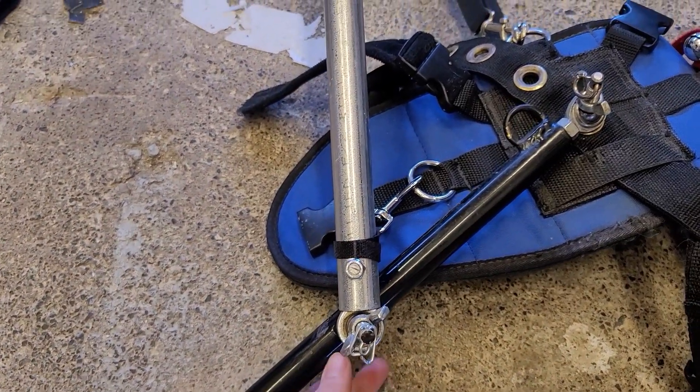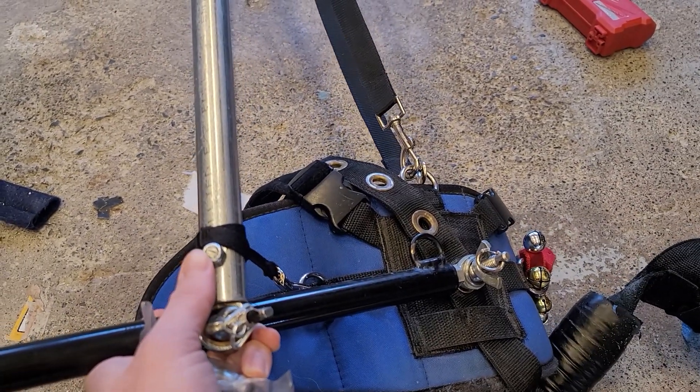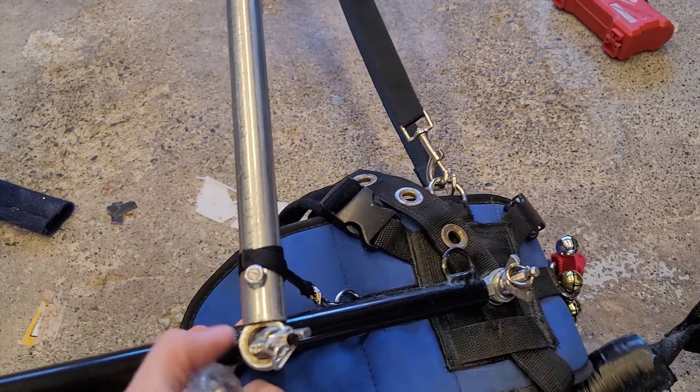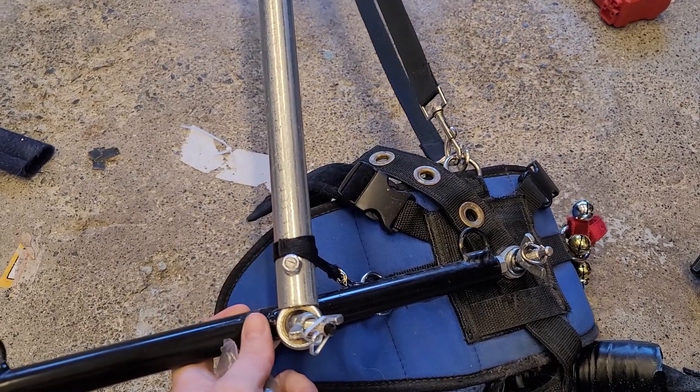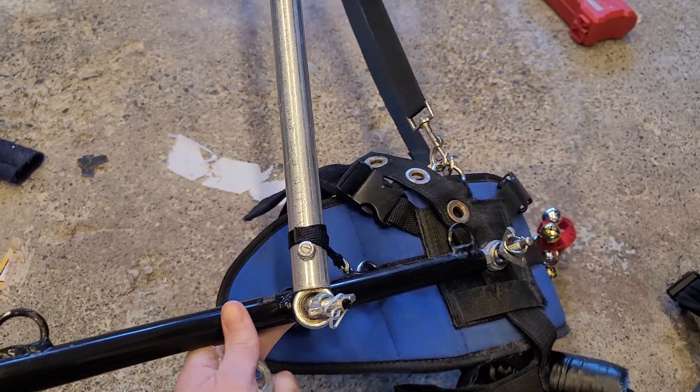Drill the bolt. You need lock nuts so that they don't come undone while you're driving around. That gets bolted on there and that makes it so you can attach your harness directly or a two-dog hitch.